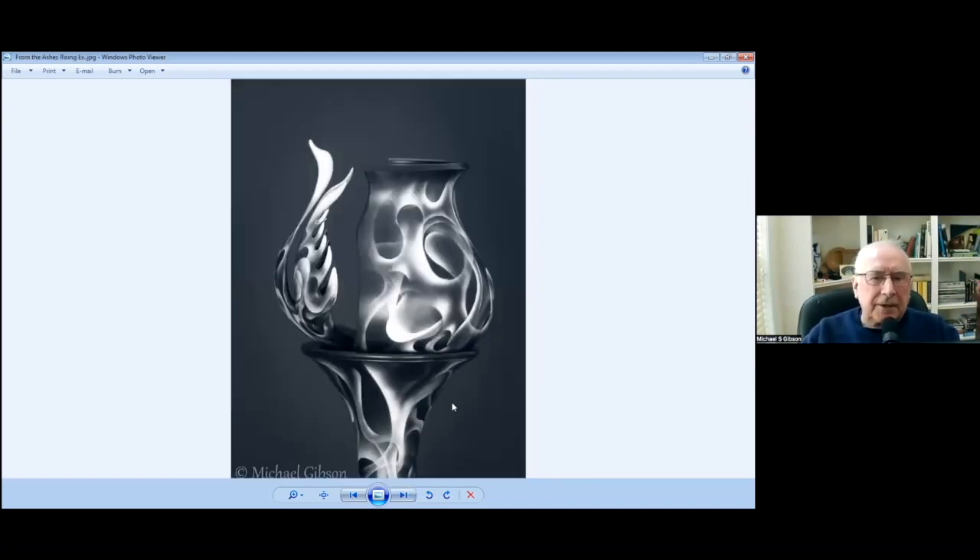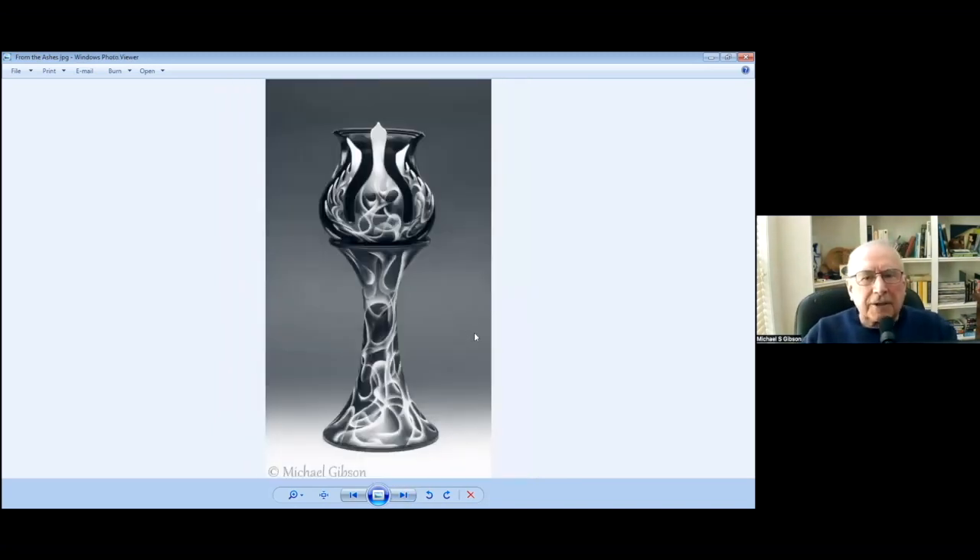This one was geared into the exhibition in Phoenix, the AAW Symposium. If you look, the top part there is made from a teapot. This is what it looks like — it's called From the Ashes. That's all airbrush work.